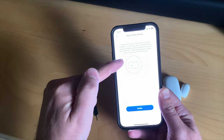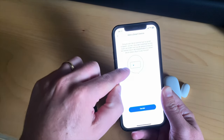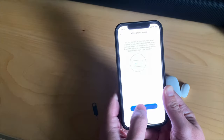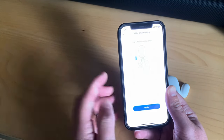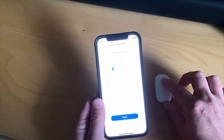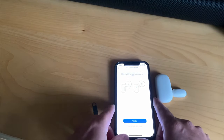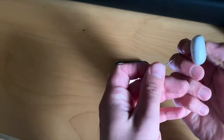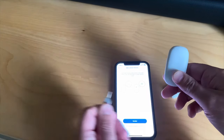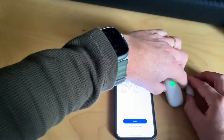As soon as you enter pairing mode in the Meross application, the hub switches automatically to pairing mode as well. You can verify this by the blinking LED light on your hub. Now remove the insulation tape — which I've already done on my door sensor — and press the button twice. You can see it is blinking now.